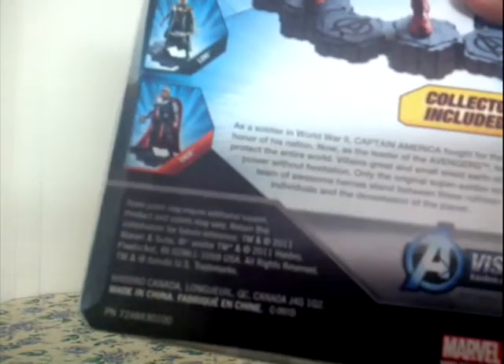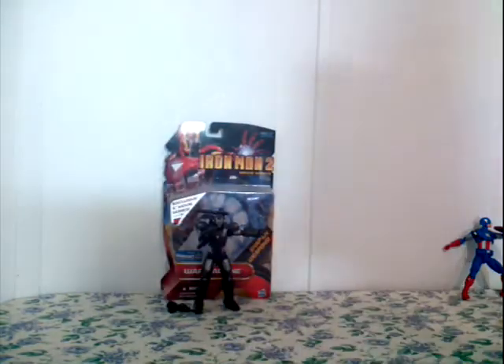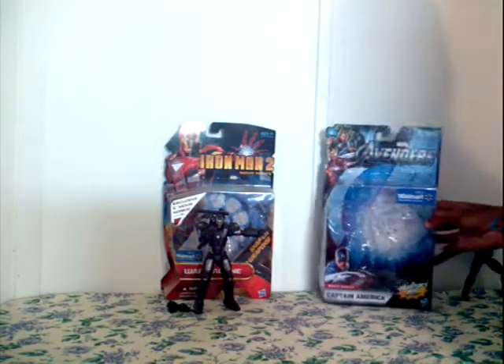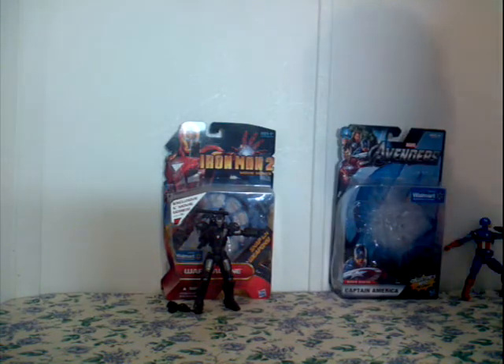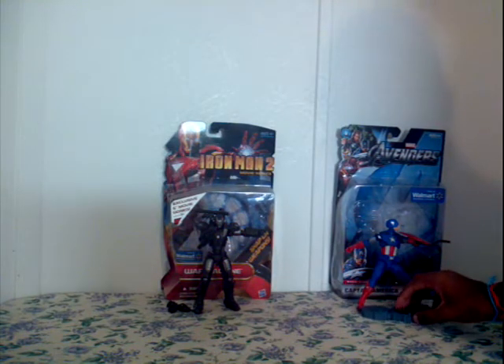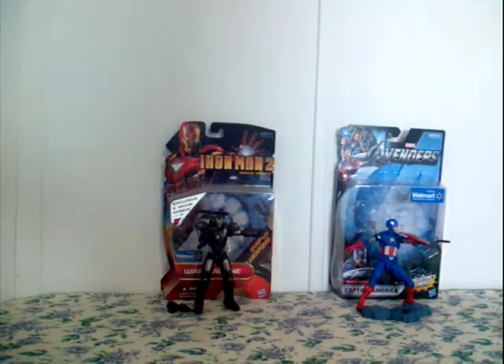Visit Hasbro.com. I'm not a Hasbro fan — I'm not a big fan of Hasbro toys. But the Captain America figure is flexible.